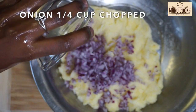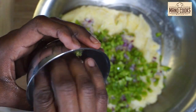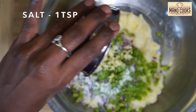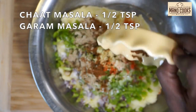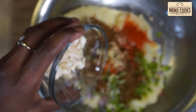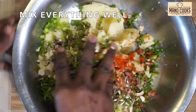Now let's add finely chopped onion — I'm adding a quarter cup — followed by quarter cup finely chopped green capsicum. Next, add chopped green chili; I've added one, but you can add one more. Add one teaspoon grated ginger, one teaspoon sugar, one teaspoon salt, and quarter teaspoon amchur powder. Then add half teaspoon red chili powder, half teaspoon chaat masala, half teaspoon garam masala, and half teaspoon roasted cumin powder. Now my secret ingredient: chopped cashew nuts — I've chopped 10 whole cashews into small pieces. Finally, add chopped coriander leaves and mix everything together.